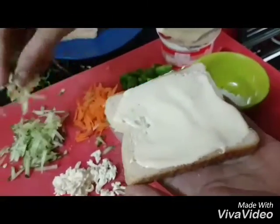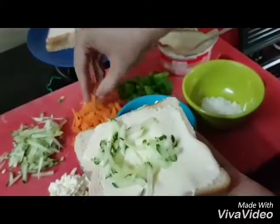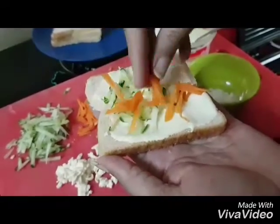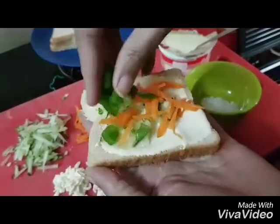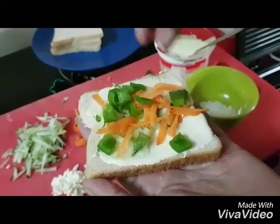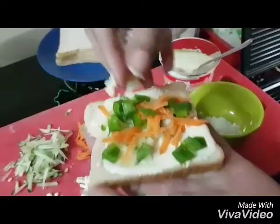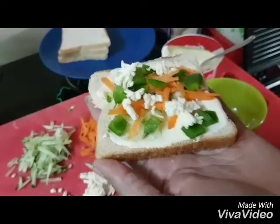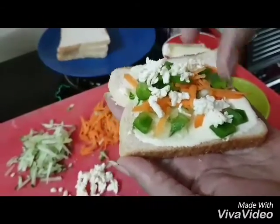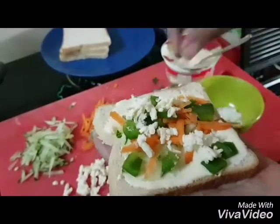Let's go ahead and add all the fillings. Now, let's go ahead and add some cucumbers, carrot, capsicum. You can add any vegetables if you want. Let's add some salt and pepper.